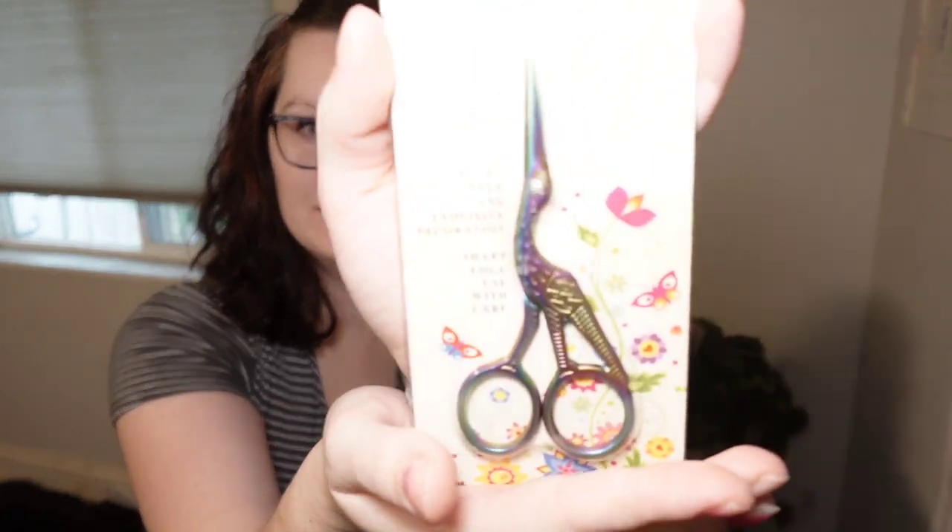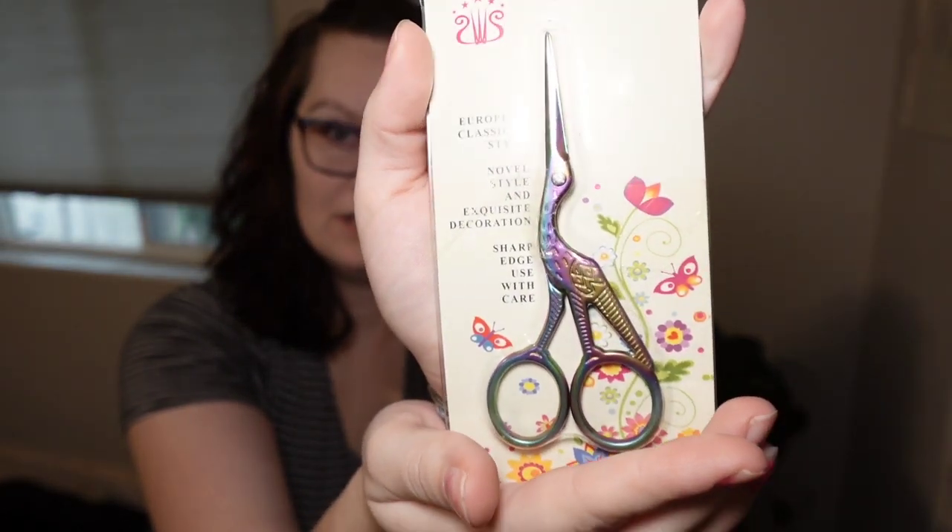We have a couple accessories, two cross stitches, and a diamond painting for the very end. So if you don't want to watch the diamond painting you can just skip out when I get done with all the cross stitch stuff. First things first we have an accessory - these crane scissors. They're like a rainbow color which is super cool and I always need new snips. I lose them everywhere. I'm constantly losing my snips so I'm super excited to try these out. I'm gonna save the other accessory for last as well because it's the diamond painting accessory. So let's dive right into the next cross stitch.